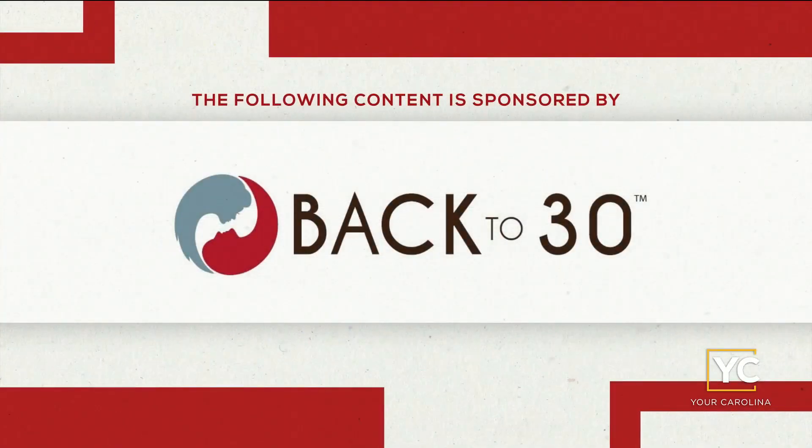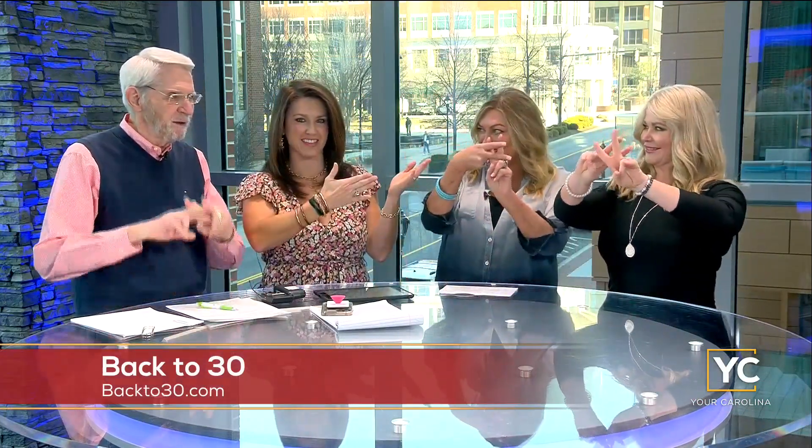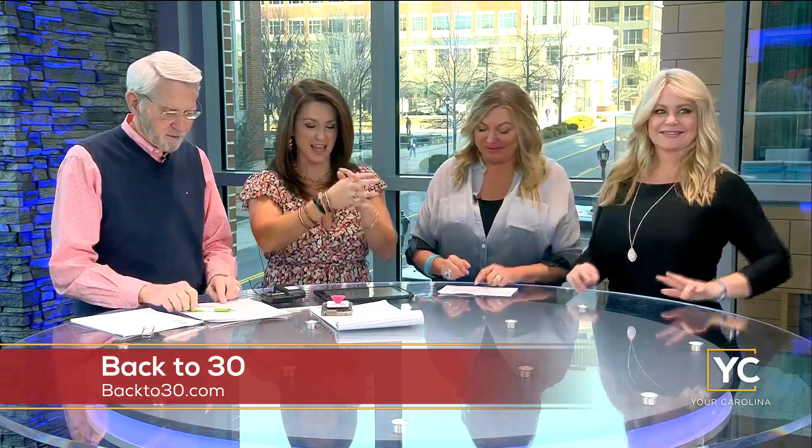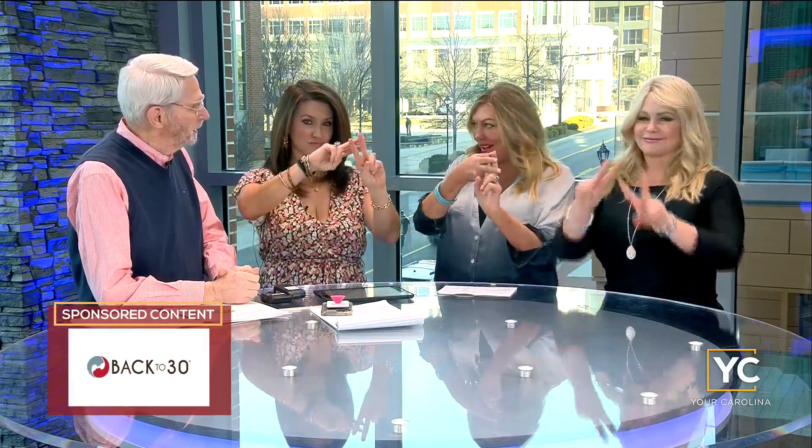The following content is sponsored by Back to 30. It's Friday, and that means we're feeling good on a Friday with the help of these lovely ladies. Hashtag Feel Good Friday — Cindy and Angela from Back to 30. How's it going? It's going great, we're very excited. So hashtag Feel Good Friday. We feel good and we feel good.